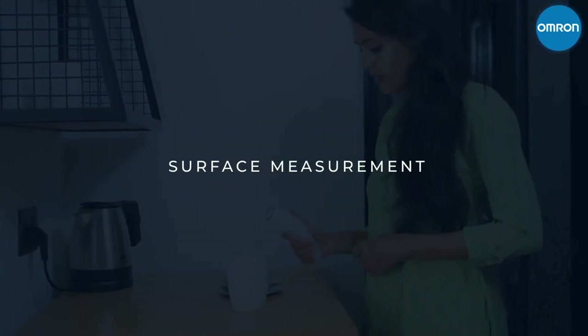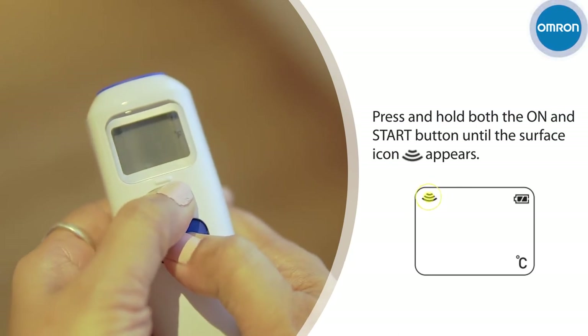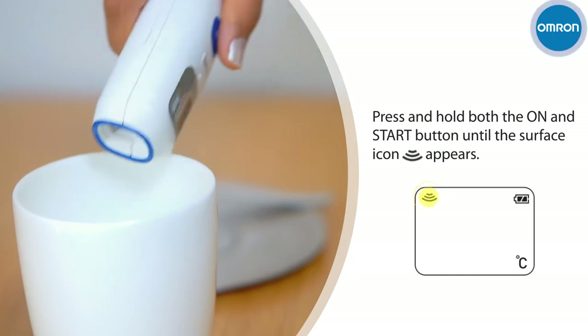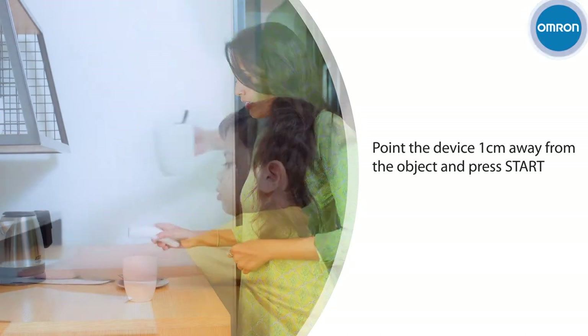Surface measurement. To measure surface temperature, first turn on the device, then press both the On and Start button together until the surface icon appears. Now point the thermometer 1 cm away from the object and press Start.